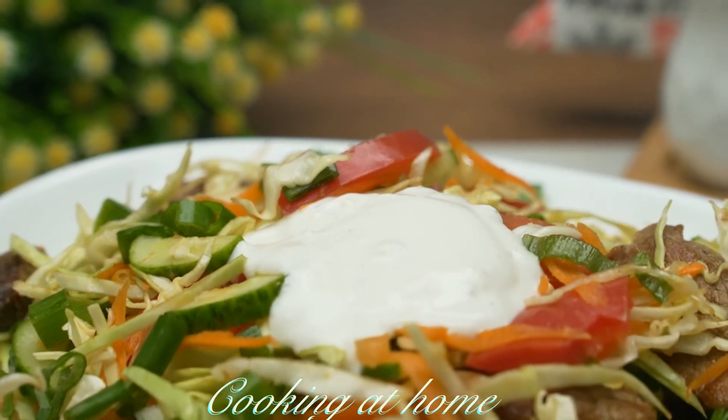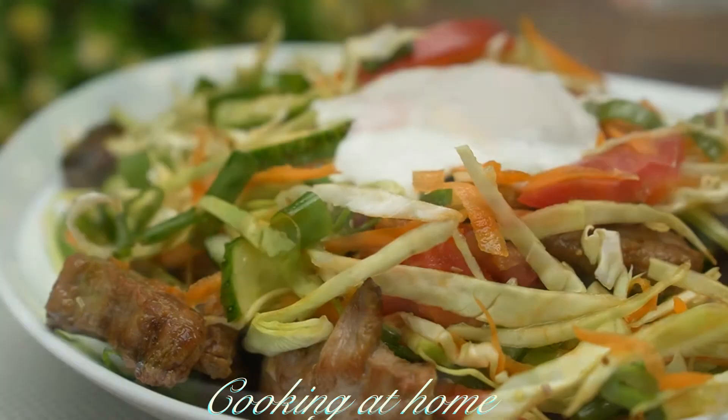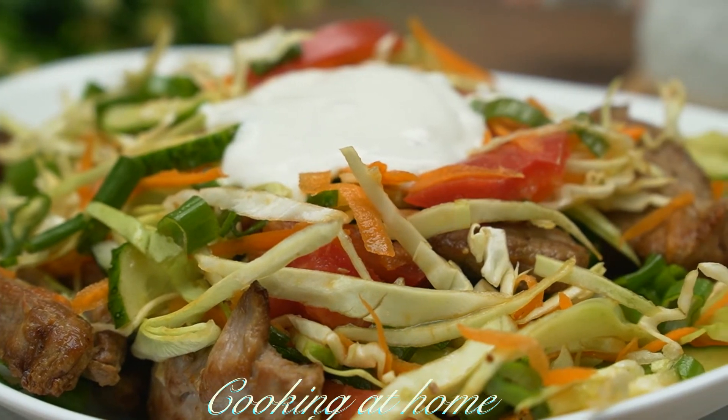It's a very easy recipe which I tend to make a lot. I hope you enjoy this, and if you did, give me a like and subscribe to my channel to see more of my videos. Thank you for watching!